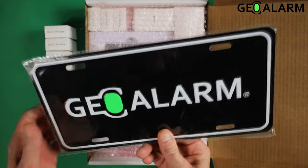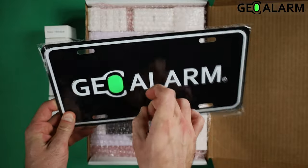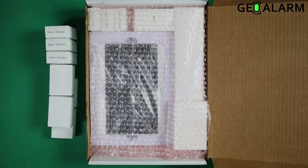The next thing you will see is the GeoAlarm sign. This is a very nice durable sign — it is made out of metal, so this thing will last and not fade.